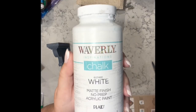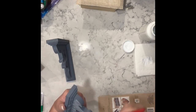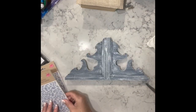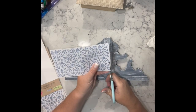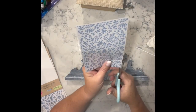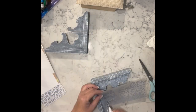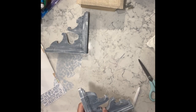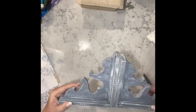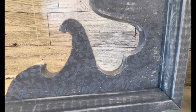I have these corbels I got from my local thrift store. I painted them in Nantucket blue and did a dry brushing with white Waverly chalk paint, then I used these beautiful blue floral transfers from Dollar Tree and added them. It's very subtle because it's pretty close to the same color as the paint, but when you're up close you can definitely see the transfers. I love these pieces — let me know what you guys think.